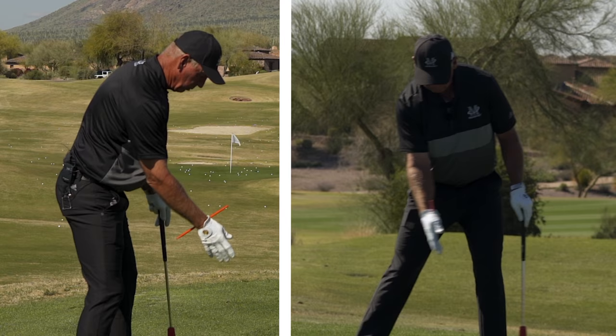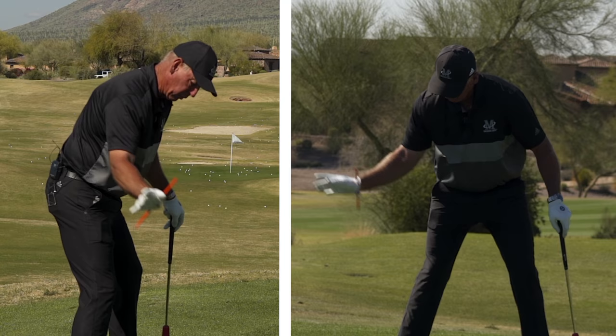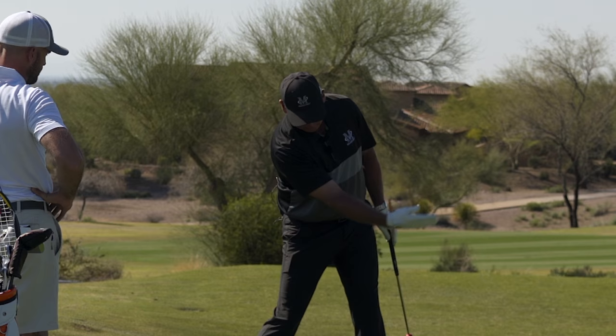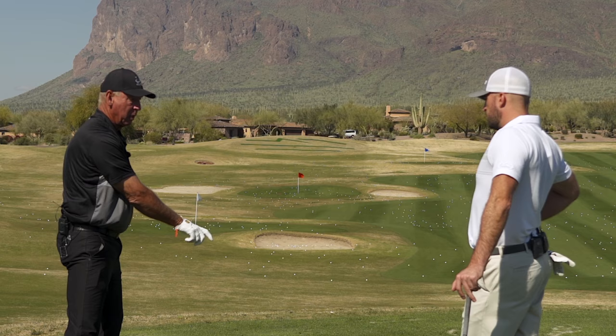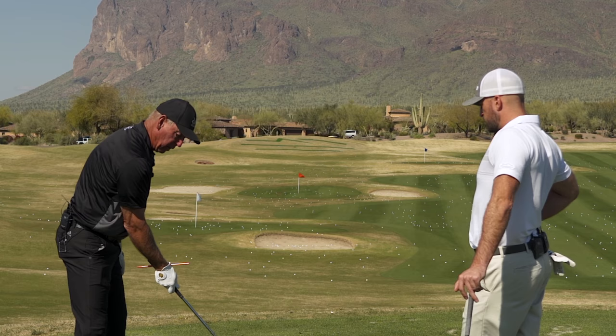But here's what my right hand is doing. My right hand and my right arm work like this through here. So there it is. It's not doing any — it's not getting here going like that.